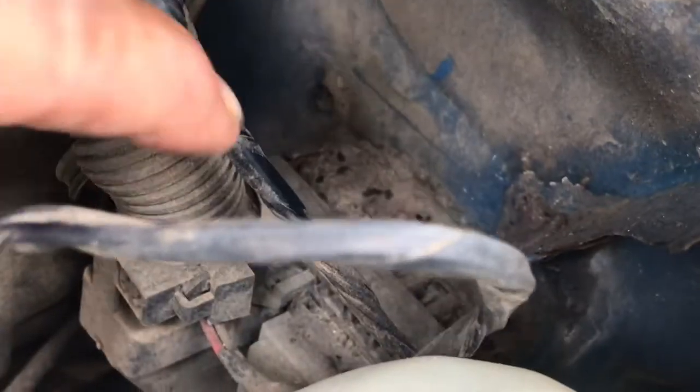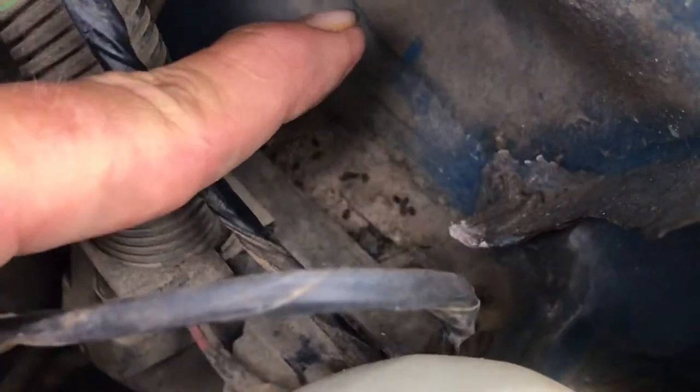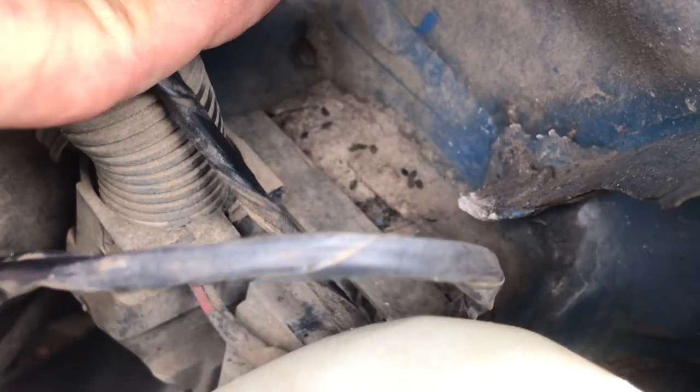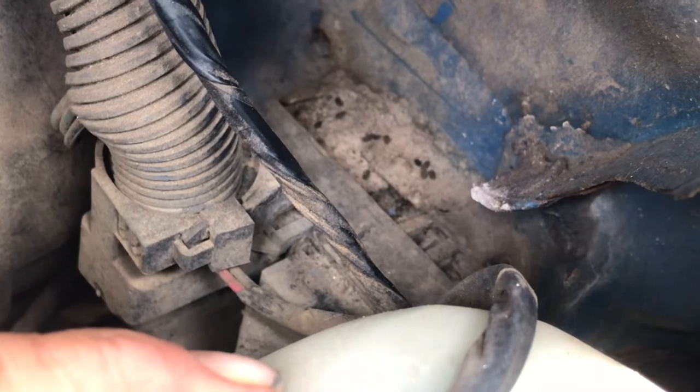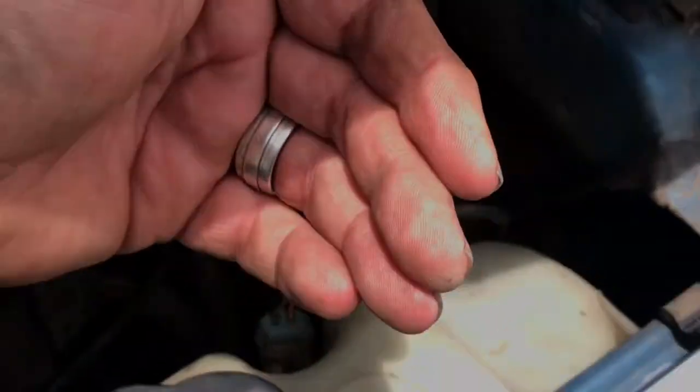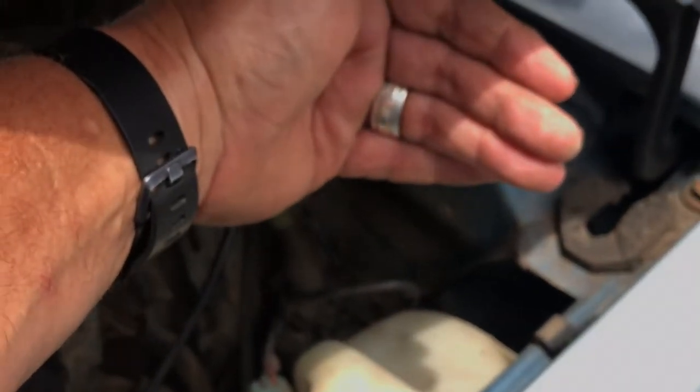After you get this entire unit unplugged from the truck, you're going to find two seven-millimeter screws — yes, screws not bolts — that are screwed through the firewall to hold the fuse block in place. There's one in the top left corner and one in the bottom right corner. Once those two are released, you can pull the fuse block off the back of the truck.